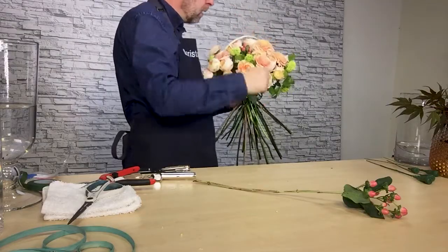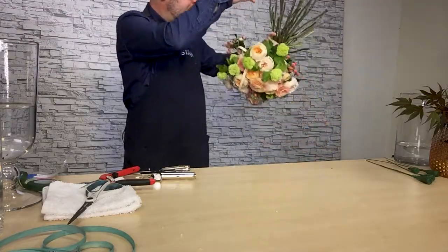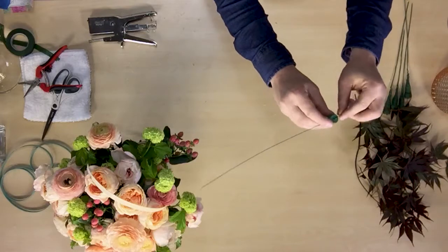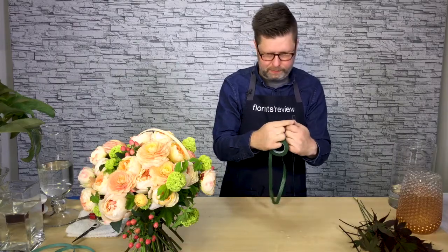The Japanese maple is kind of water sensitive. So what I have done is used small water tubes that I've attached wire to with corsage tape. The small vessels of water will actually help the foliage to last a little bit longer when I use it in the bouquet.